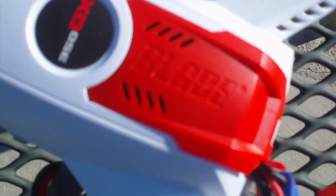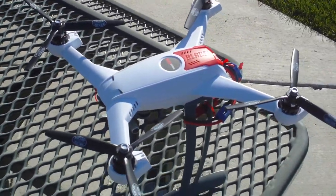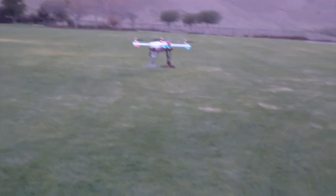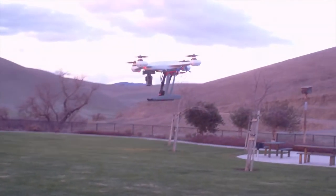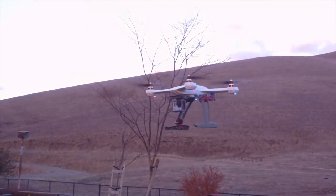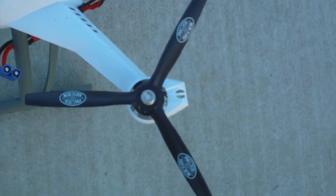The one thing I don't like is the battery drain — I'm only getting about five to five and a half minutes of flight. However, take into consideration that it is cold out right now, so the battery might be draining faster. There is a noticeable drop in battery use overall, so more testing is needed.